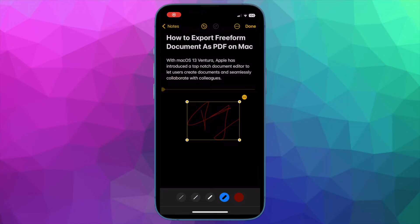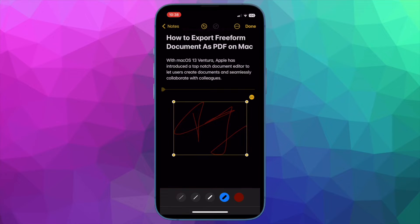Hi friends, what's up, this is RK from 360 Reader. It's time to learn how to add a signature to Apple Notes on iPhone and iPad.